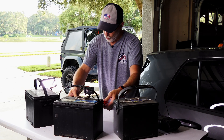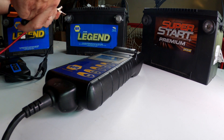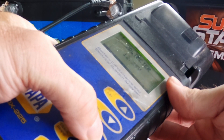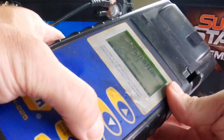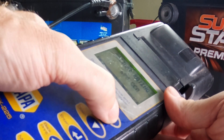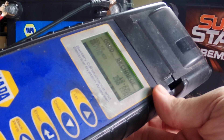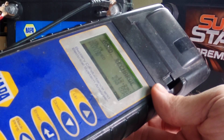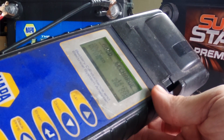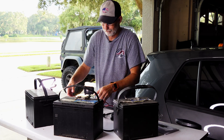Let's see what the NAPA tester shows. 12.29 volts, out of vehicle, automotive, regular flooded, CCA 690. Testing — good, recharge. Same exact result: showing 532 CCAs out of 690. Same result. That's encouraging. Remember: $500 versus $62. Just saying.